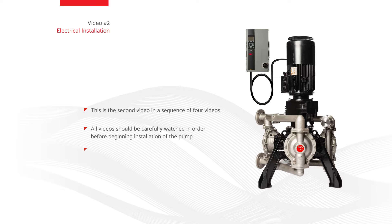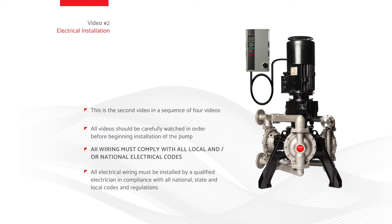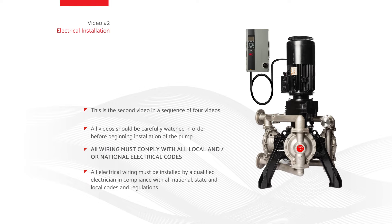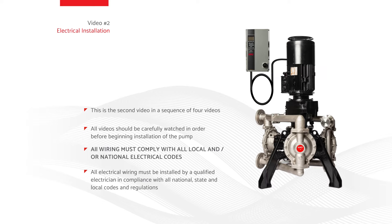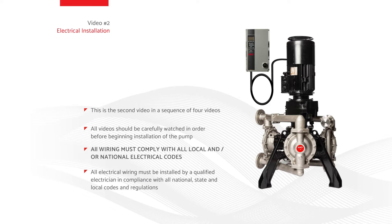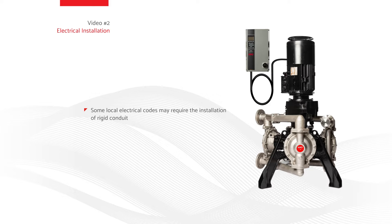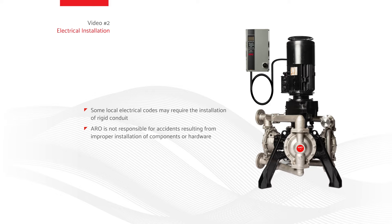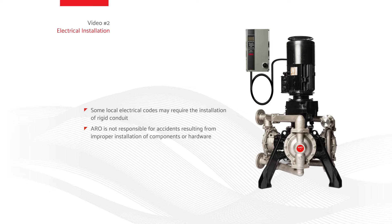All wiring must comply with all local and/or national electrical codes. All electrical wiring must be installed by a qualified electrician in compliance with all national, state, and local codes and regulations to reduce the risk of electrical shock or other serious injury during installation and operation. Some local electrical codes may require the installation of rigid conduit. Aero is not responsible for accidents resulting from improper installation of components or hardware.